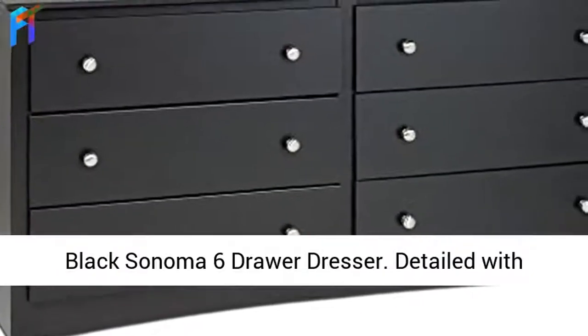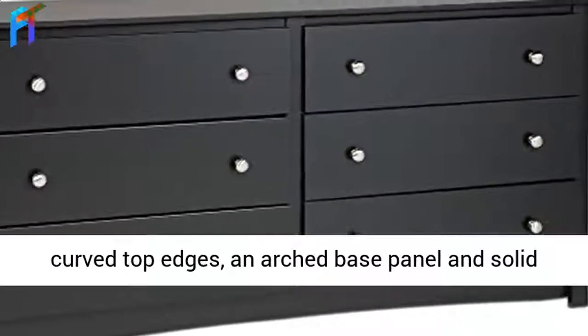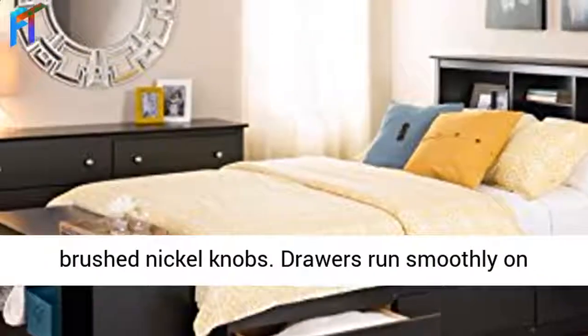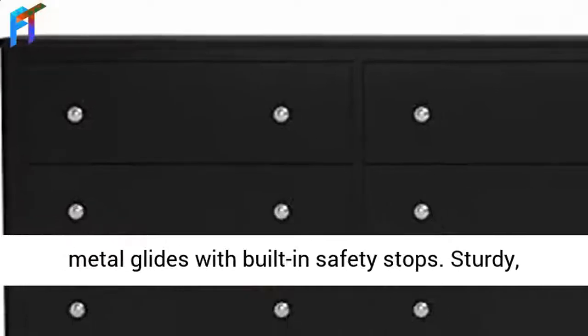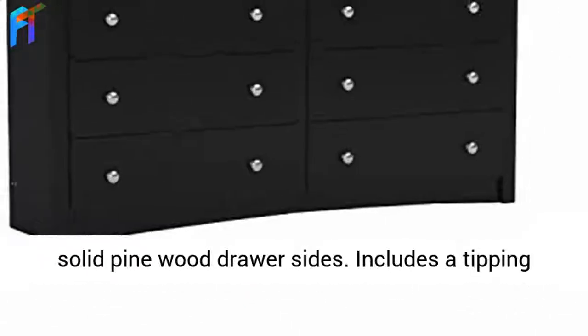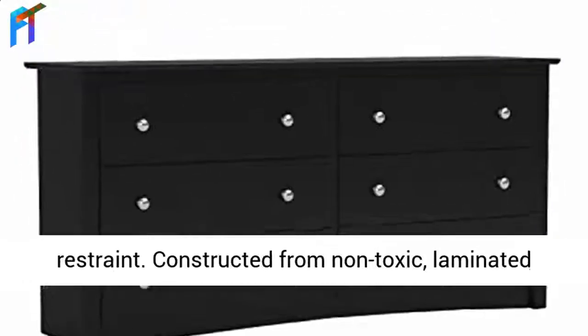Black Sonoma 6-Drawer Dresser, detailed with curved top edges, an arched base panel, and solid brushed nickel knobs. Drawers run smoothly on metal glides with built-in safety stops. Sturdy, solid pinewood drawer sides. Includes a tipping restraint.